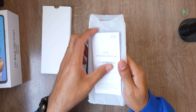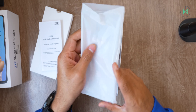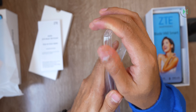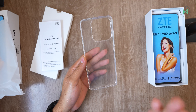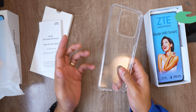First we come across this little box that apparently comes with a case inside and also a small quick start guide. Taking a closer look at the case, it has a completely transparent design, completely flexible with semi-rigid edges. It's a simple case but on an inexpensive device it is appreciated that it comes included.